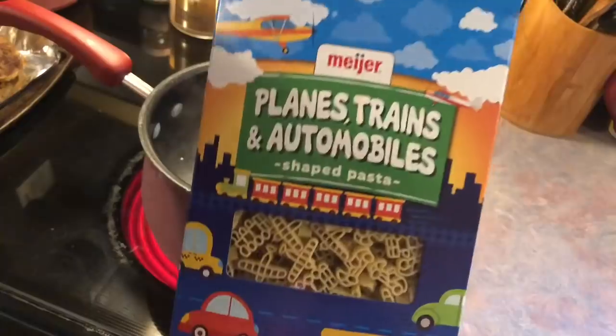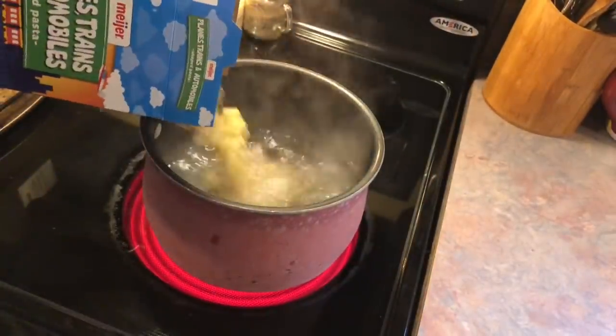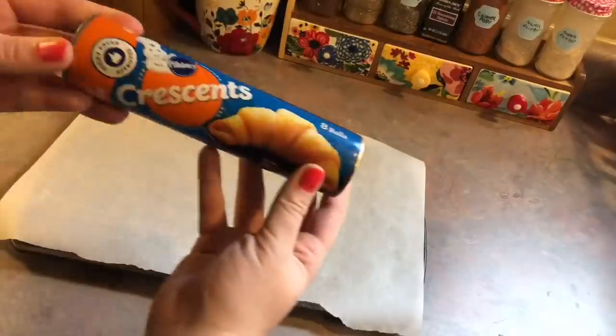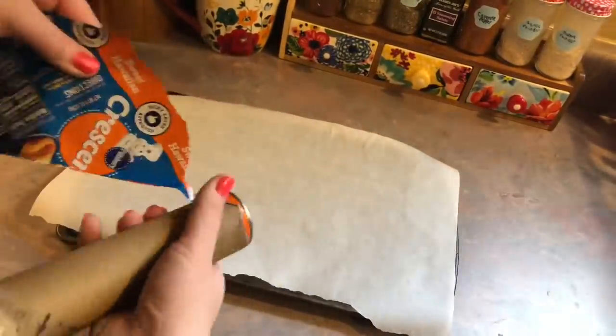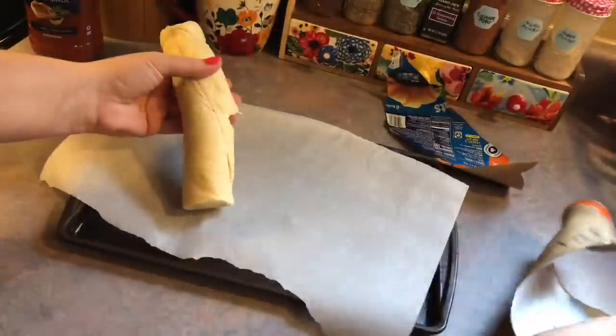I found this fun shaped pasta over at Meijer — buying stuff like this really does help my kids to eat better, so whatever works. I'm also going to be making these sweet Hawaiian crescent rolls. I filmed myself unrolling a whole can of crescent rolls — I really don't know why, but I did film it so it's going in.